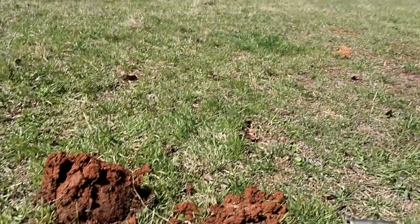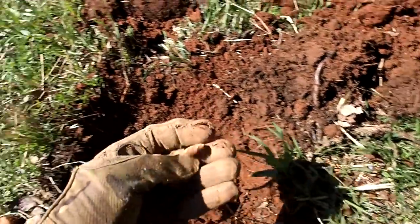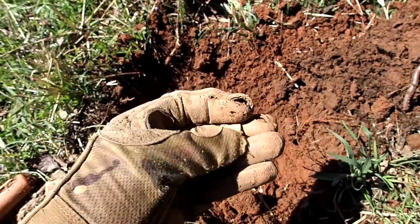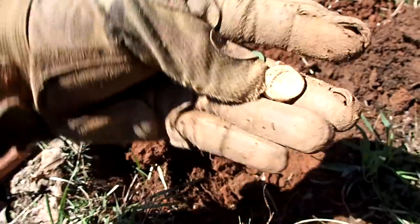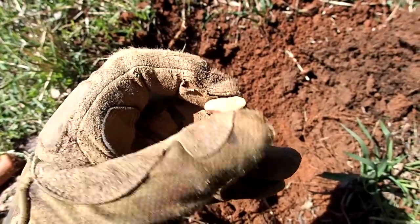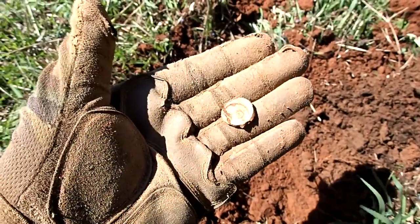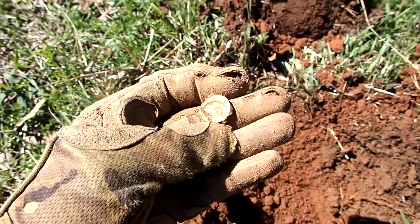I'm back over here where I found that slave tag, and I just found something pretty cool. This right here is a bell seal — they usually have writing on them. I see something but it's hard to make out what it says. It's made of lead — it just turns white from being in the ground for a long time.